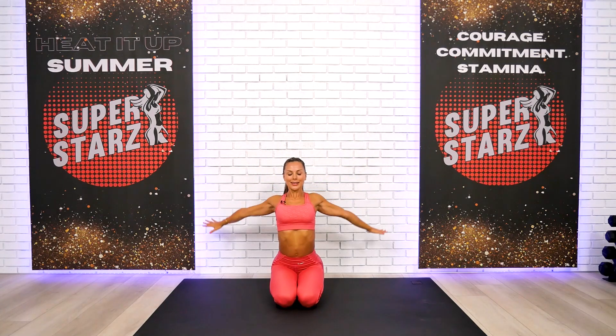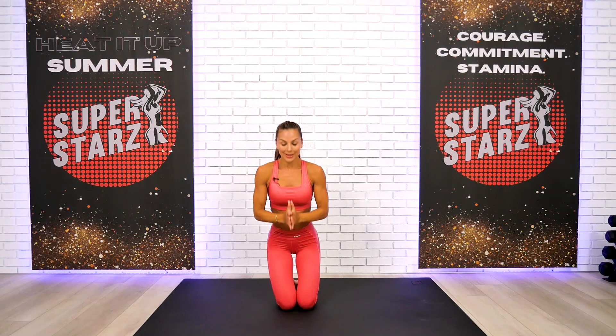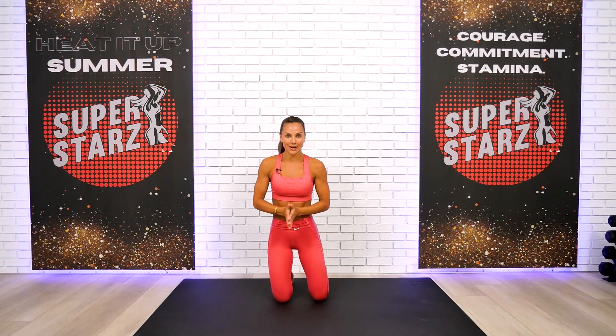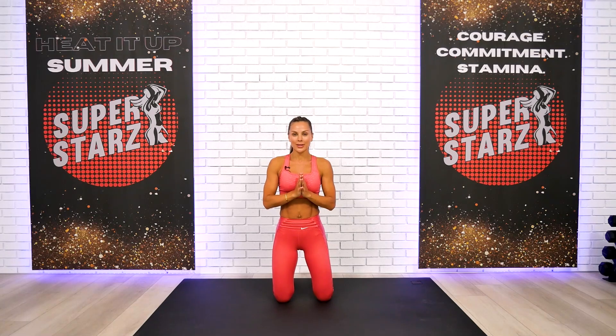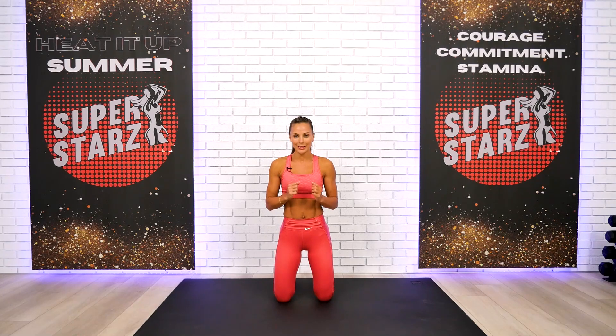Coming back up — final inhalation, my superstars, and exhalation. As always, outstanding work! That was a challenging week and we close down another strong week of the superstars challenge together. Rest well, recover well — give me a thumbs up and subscribe if you haven't yet. Leave me comments below about your progress. This is my favorite time — when I read that some of you are feeling stronger, faster, with more agility and endurance. It makes my heart sing.